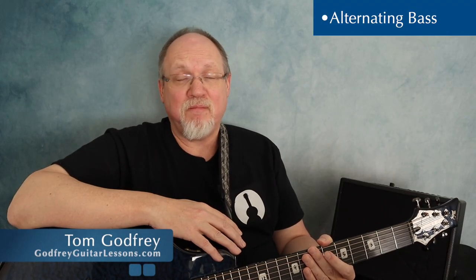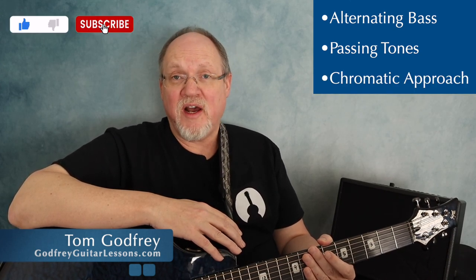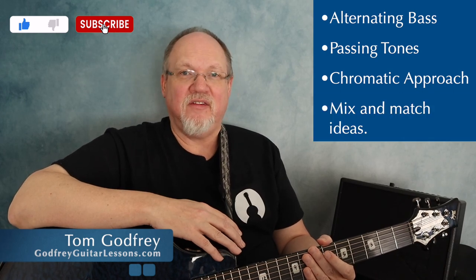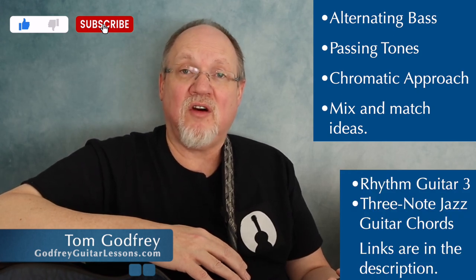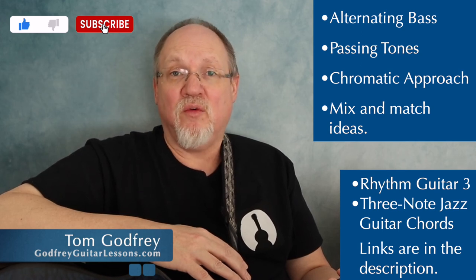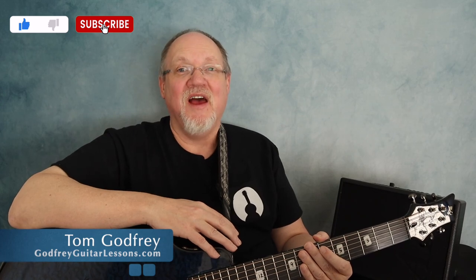With just these three ideas — alternating bass, passing tones, and chromatic approach — you can add quite a bit of variety to this pattern, especially once you begin to mix and match ideas. So try these ideas out in your favorite swing tunes. And if you're looking for chords, check out my Rhythm Guitar Book 3 or my book Three Note Jazz Guitar Chords. I'll leave links for books and videos in the description. That's all for now. Thanks for watching, and I'll see you next time with more guitar tips.